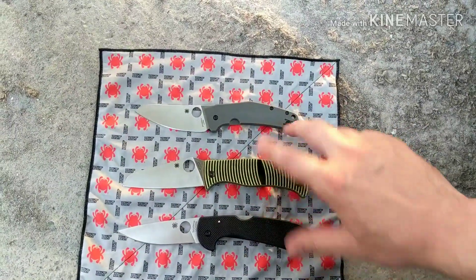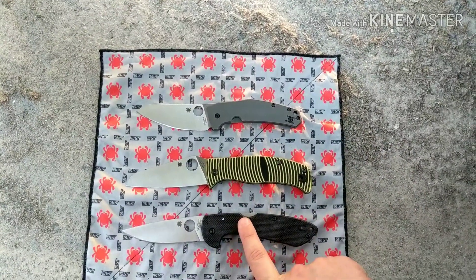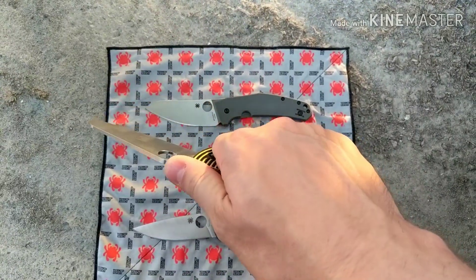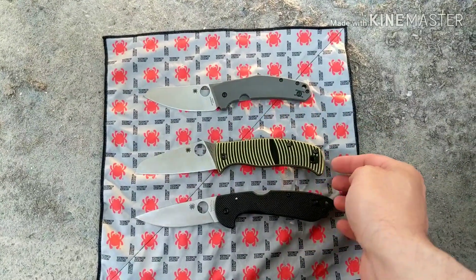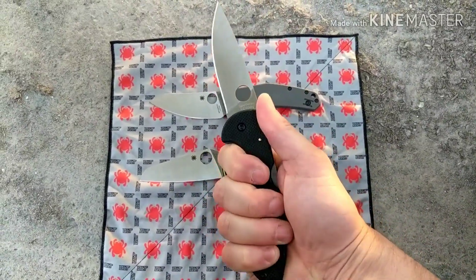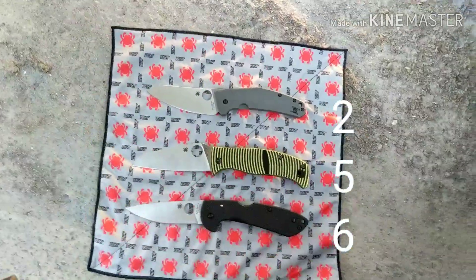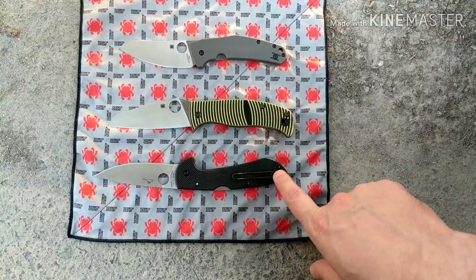For ergos, all of them are great, but I like the Caribbean and Siren better than the Spidey Chef. Between those two, I prefer the Siren's ergos the best. It was very close — the Caribbean's ergos are great and the jimping is perfect. It actually looks like a bigger knife than the Siren but the Siren is a tiny bit bigger. That guard on the Siren makes it feel really good in hand, so the Siren takes the win for ergos.